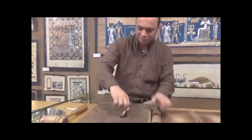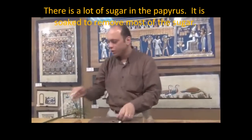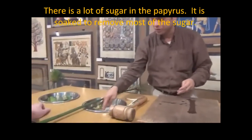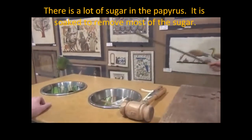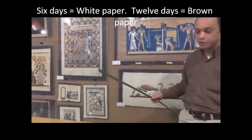Now you can see the slices will be very flexible like this. But we have about 20% sugar content. We leave the slices in water for six days to get the sugar out. Six days in water gives us a white color; more than six days will give a brown or darker color.